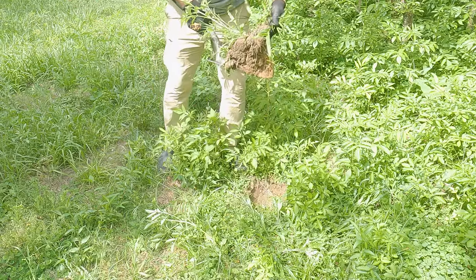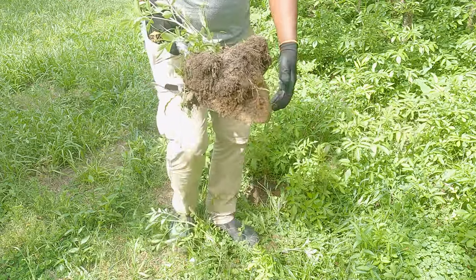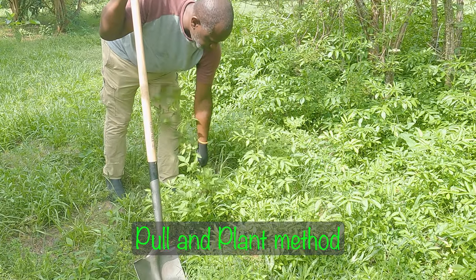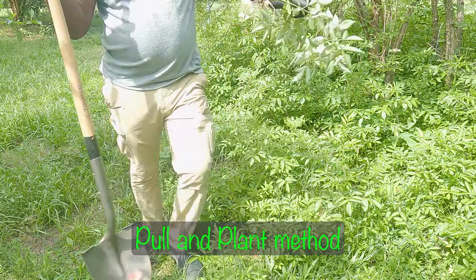So behind me here, this is the Adams variety and I'm going to give you a close-up look. There are some noticeable differences. Planting elderberry to me is like planting anything else — if you're going to plant it from a pup, you just want to make sure you keep a lot of dirt and the root system when you uproot that plant. I recommend you use a shovel. Don't just use the pull-and-plant method because you're going to damage the root and it might not even recover.